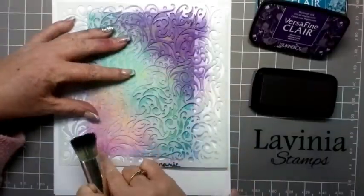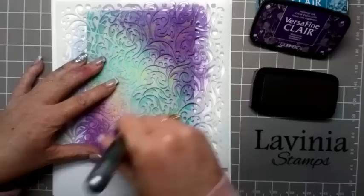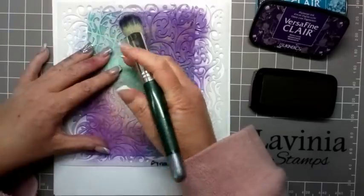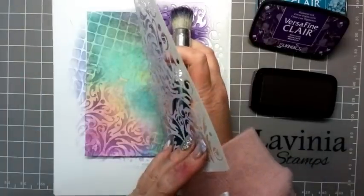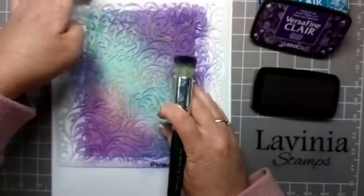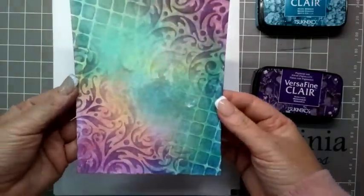And then we're going to work on the opposite corner — the bottom left corner now. We're just going to blend that, and then just bring it all into the middle gently. I'm just going to bring that over the lattice a little bit — you'll see when I bring all of this down. There we have our beautiful background.